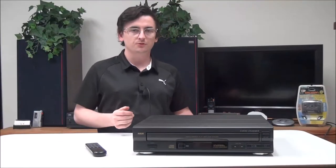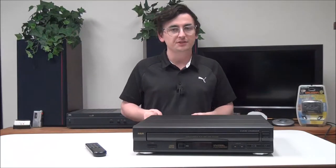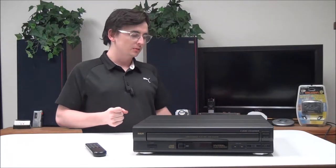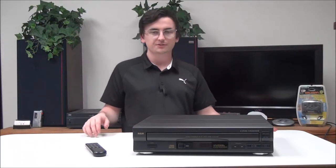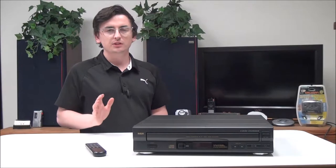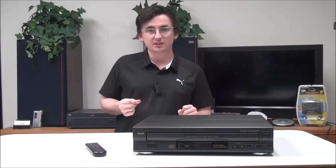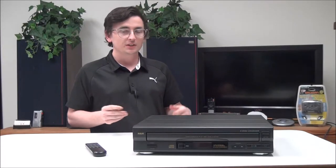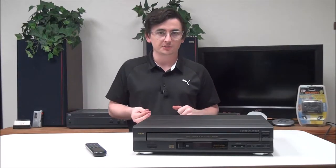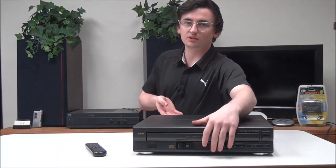Hey, what's up guys, welcome into For the Low. My name is Spencer. Today I've got this RCA 5-disc CD player to show you — the model number is RP-8055C. But before we get into it, did you know that the first CD pressed in the United States was Bruce Springsteen's 'Born in the USA'? Yeah, it makes sense that they would choose an album like that, given that it's 'in the USA.' But let's go ahead and talk about this.